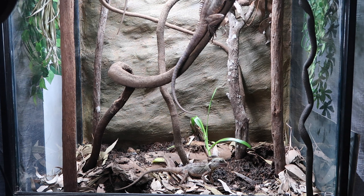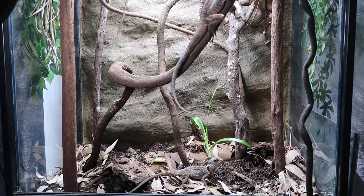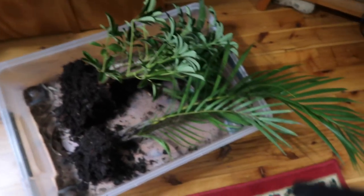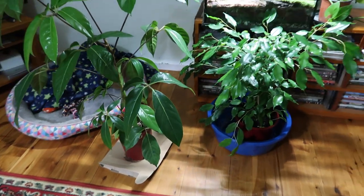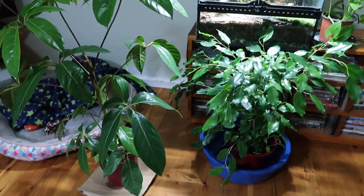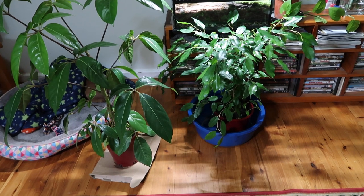She's down there hunting earthworms — it's good, that's their natural behavior. Now we've got the old plants out, which we might reuse another time, and we've got the new plants going in. These plants are straight from the nursery basically, in pots, so they can't just go in like this — there are a few things we have to do first.